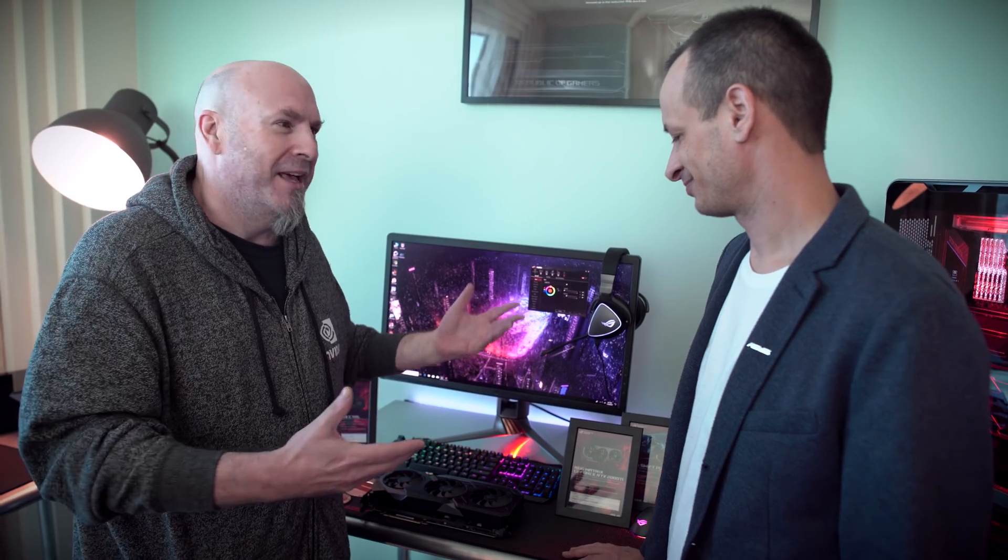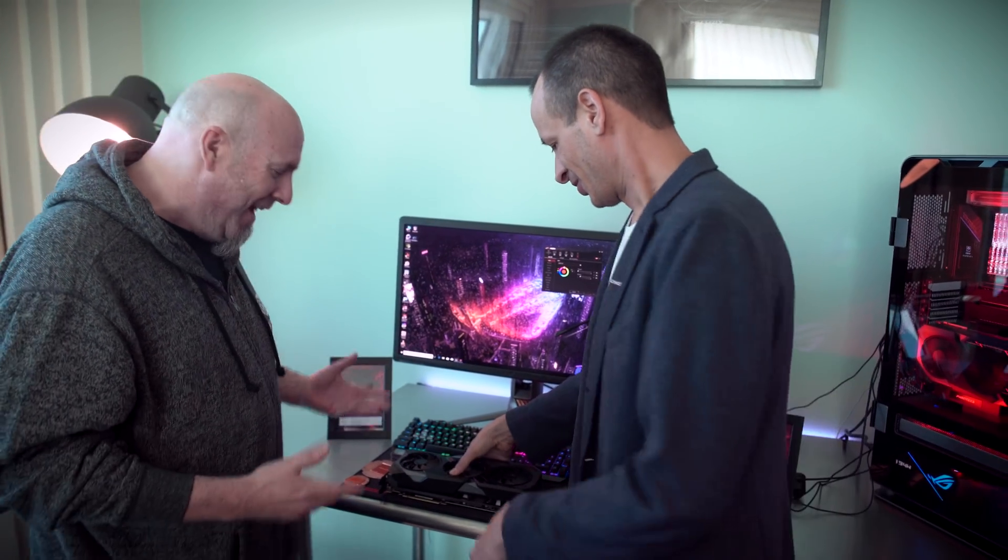Now we're going to be taking a look at their brand new Matrix card, and this thing is a completely AIO video card, right? Yeah, this is a world-first AIO video card. So Nick, show us what this thing is — an AIO and a video card? That just sounds insane. How do they even do that?